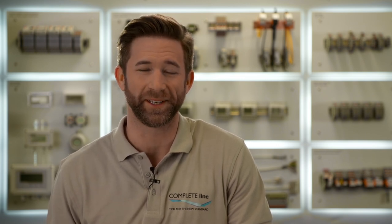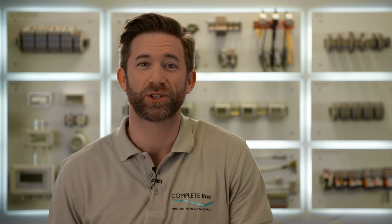If you want to learn more, join me on my weekly discovery trip to COMPLETE LINE, the new standard for control cabinet building. Subscribe to our YouTube channel or check out COMPLETE LINE on phoenixcontact.com.